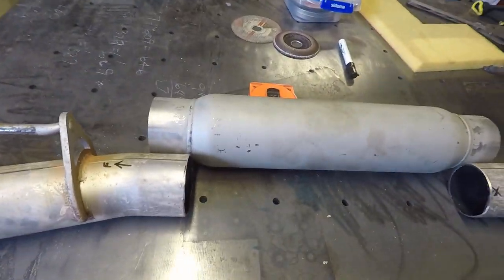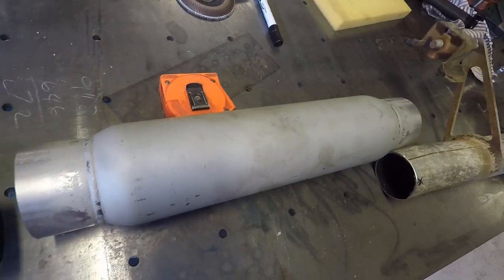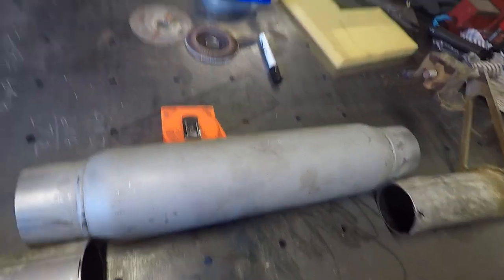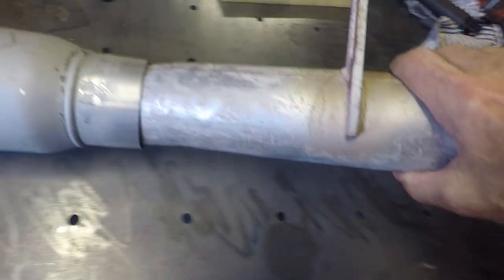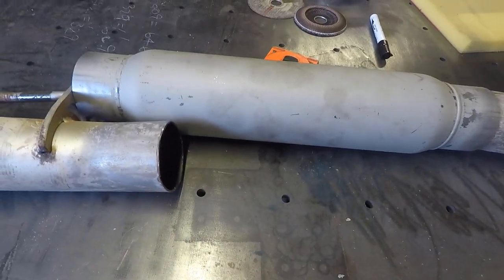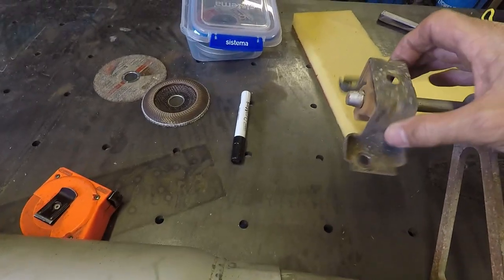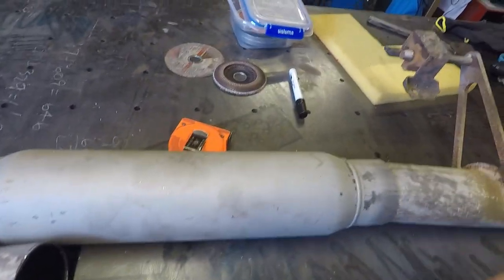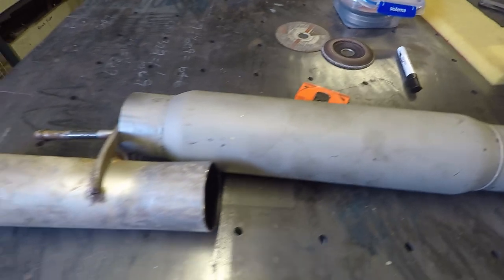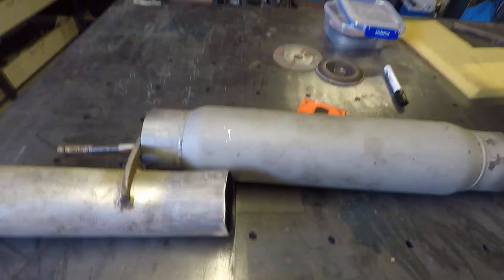We've cut the pipe — as you can see, this one will fit in there quite nicely. Now what we're going to do is crawl back under the car, refit the pipes, bolt up the pipe supports, mark it, then take the MIG welder underneath and spot weld it in a couple of places. Then I can pull it all out and weld it up on the bench properly.